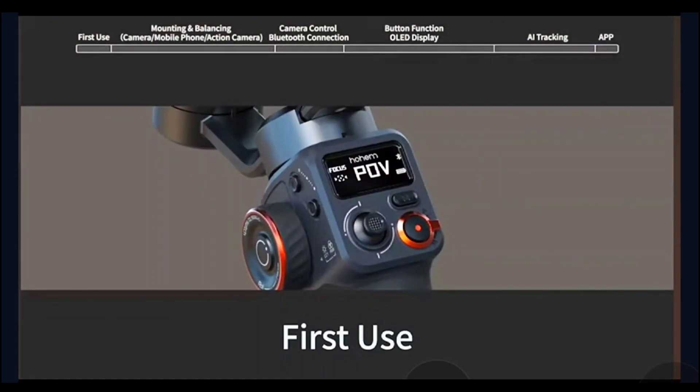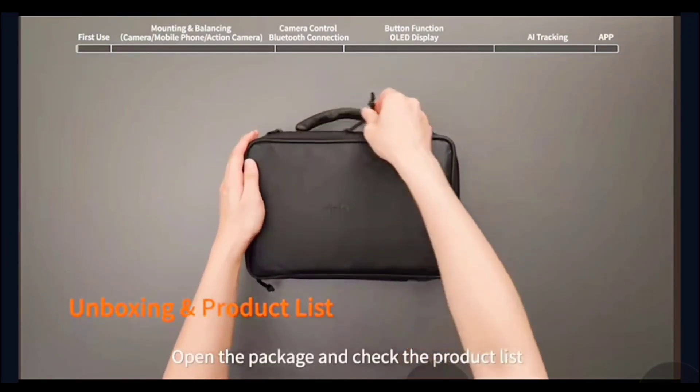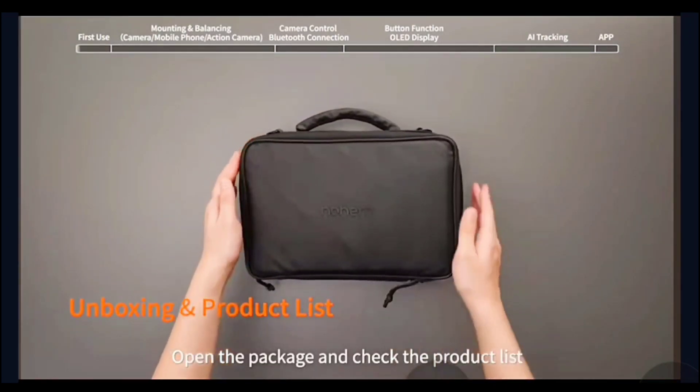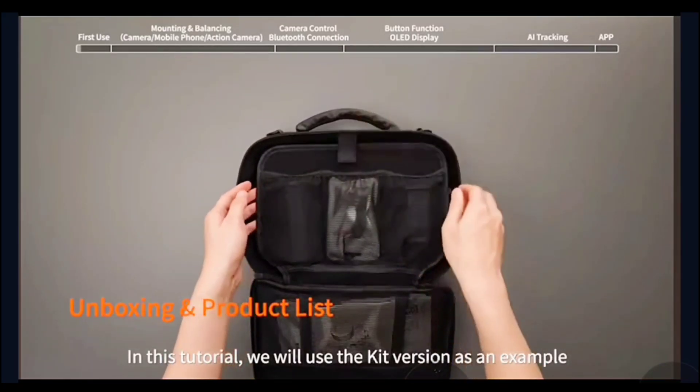First use. Unboxing and product list: open the package and check the product list. In this tutorial, we will use the kit version as an example.